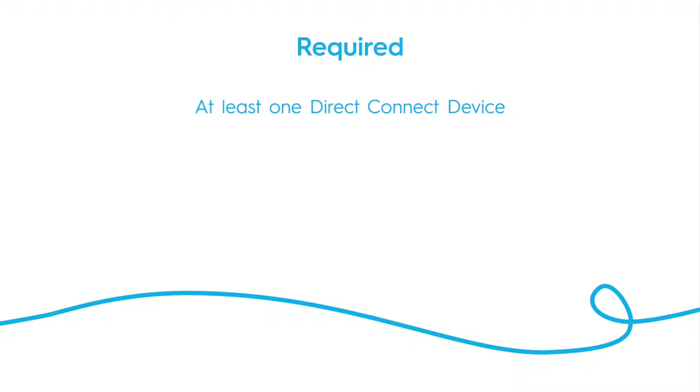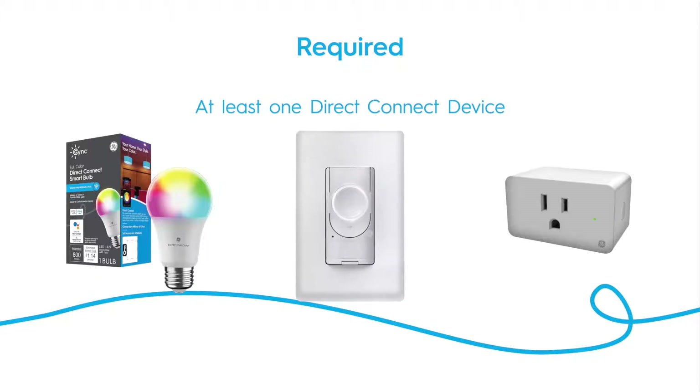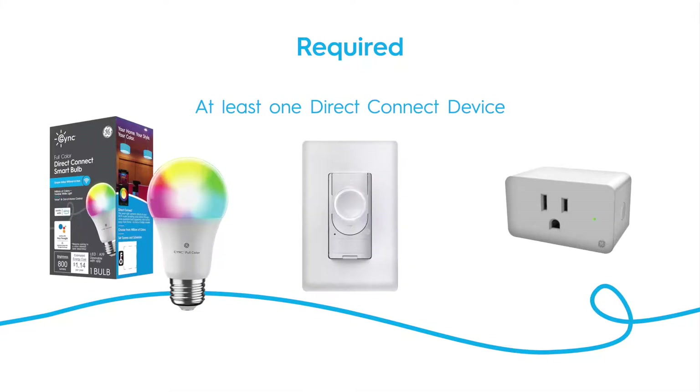Make sure you have at least one Direct Connect Wi-Fi device paired to your SYNC app. Wi-Fi devices can include wired switches, Direct Connect bulbs, or smart plugs.